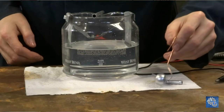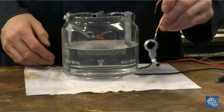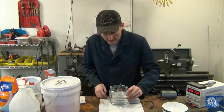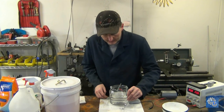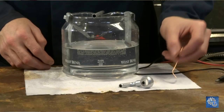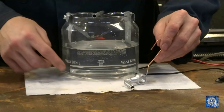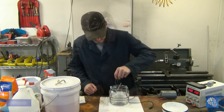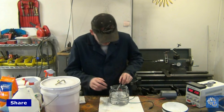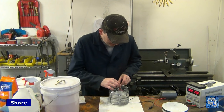Here's what the fitting looks like after the first layer of zinc and vapor blasting. Now I'm going to put on two more layers and vapor blast each one, then yellow chromate it. It turns out really nice — you can't see the silver solder or anything. It's like a brand new part.